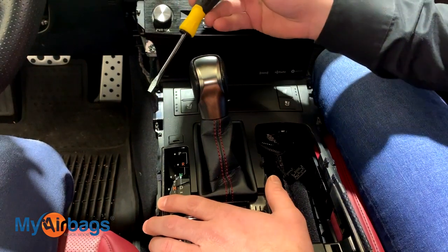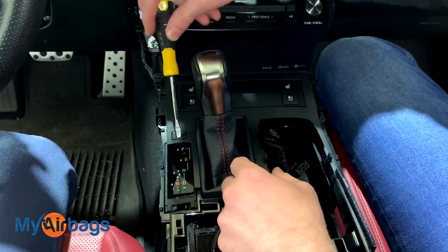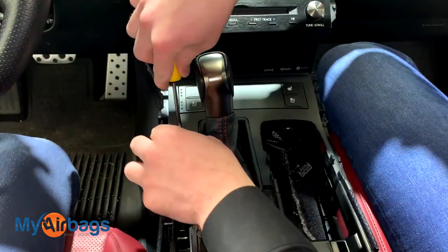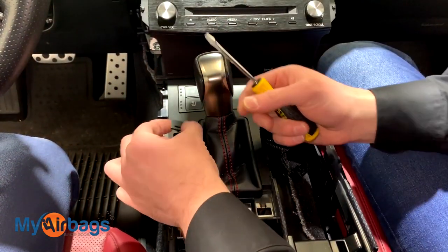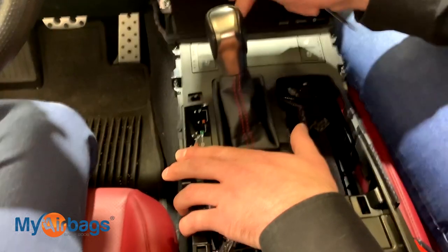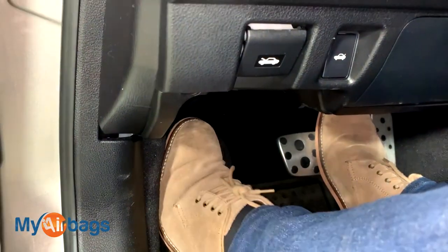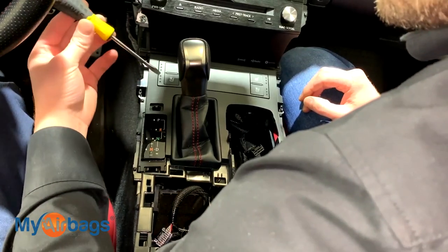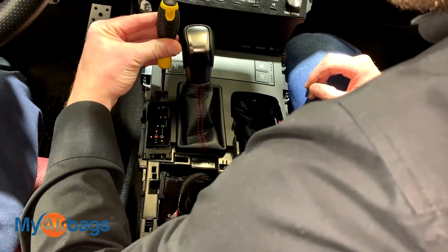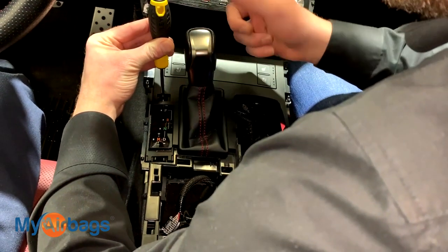To unlock the shift knob, you'll need a small flathead screwdriver. Work right over here and lift this little plastic piece up. Before unlocking the shift knob, make sure your e-brake is activated. Then grab the flat bar, put it right in, depress this little button, and at the same time pull the shifter back into neutral.